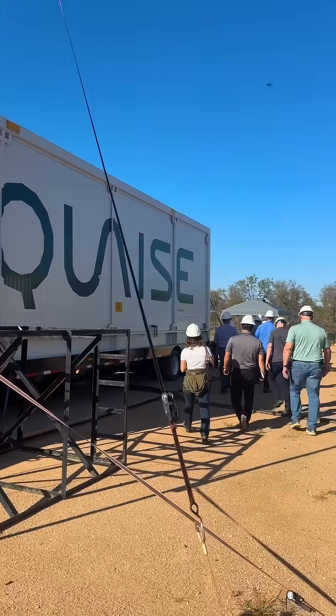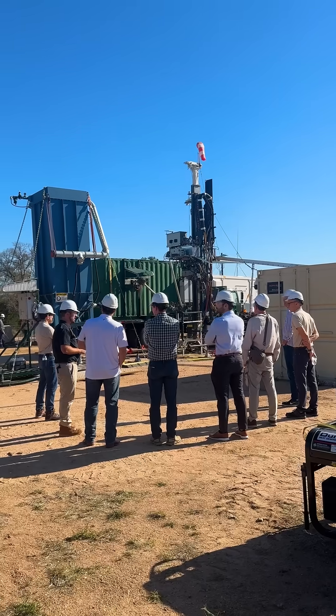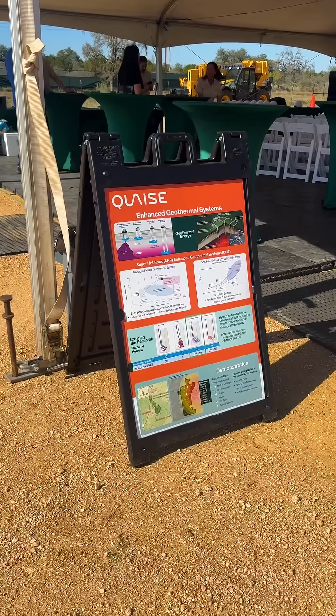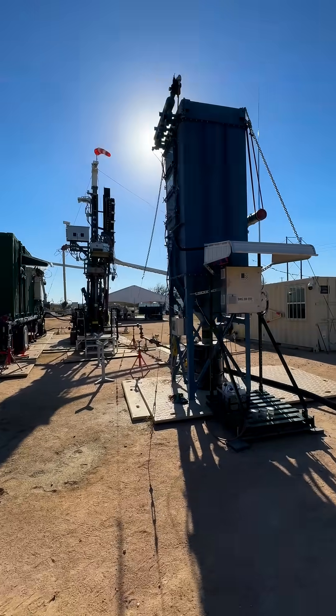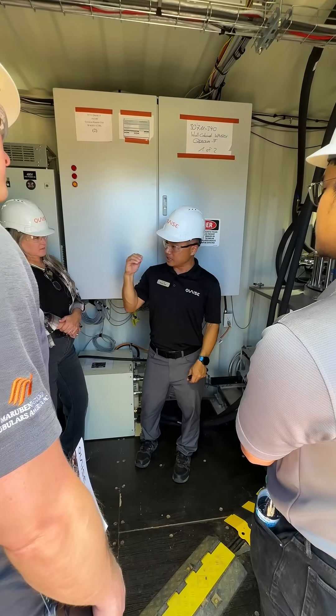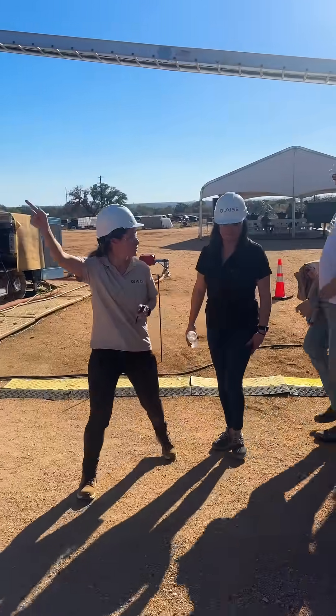In this demonstration, we're trying to show that the concept of millimeter wave drilling works. Millimeter wave drilling is really what unlocks the scale of geothermal that we want to use. There's geothermal out there targeting temperatures to 200 degrees, stretching to 300 degrees, and that can produce a good amount of electricity and energy. But for the power densities Quaise is trying to unlock, we really need to push these temperature ranges to closer to 500 degrees — that's where you get to the super hot rock and those energy densities that allow you to generate up to five to ten times more power.